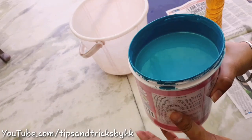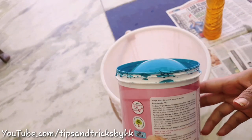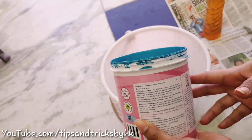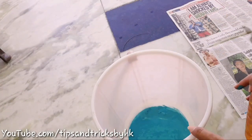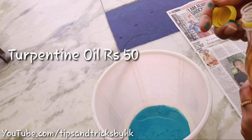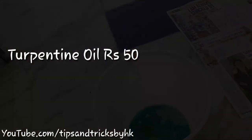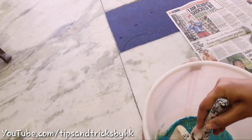Before using the paint, we need to mix paint and turpentine oil together in a two-to-one ratio — two parts paint and one part turpentine oil, that is called tarpin ka tel. I've got this bottle of turpentine oil for 50 rupees. Mix the turpentine oil and paint together well.